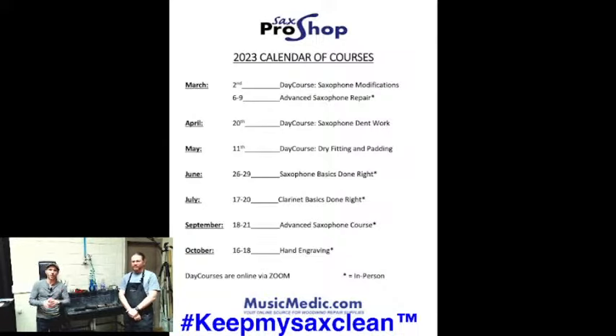We'll show you all the different basic elements of saxophone repair, whether you are getting into the trade, a student, teacher, or hobbyist — any of those endeavors will be relevant to this course. If you're interested in saxophone repair and want to get your hands dirty and really learn some techniques, check out the education section of musicmedic.com and put that hashtag keep my sax clean in the comments below.